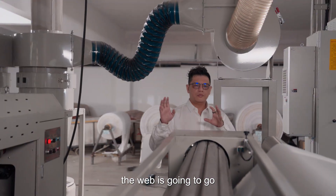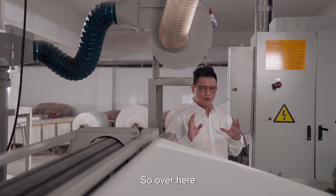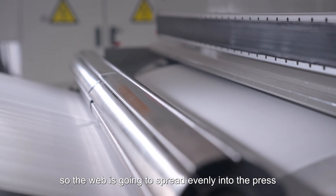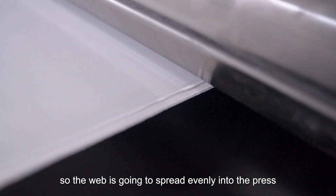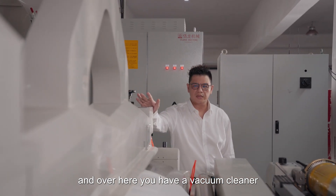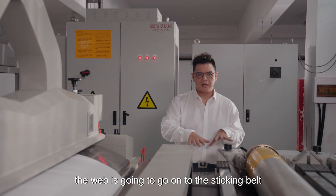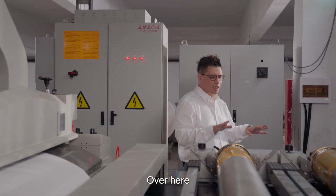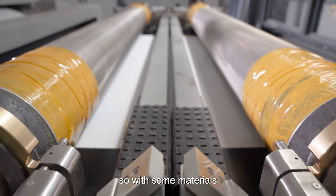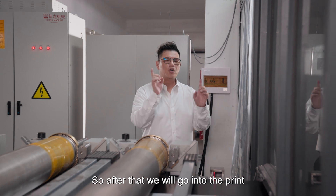So after brushing, the web is going to go through the main tension control area. Over here you have another calendar ring, so the web is going to spread evenly onto the material. Over here you have a vacuum cleaner, and after that the web is going to go onto the sticky belt. Over here we have two fiber sizing units, so with some materials you need to have fiber sizing.